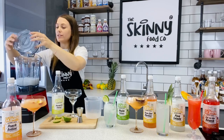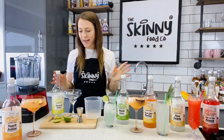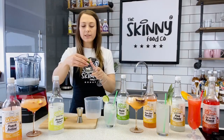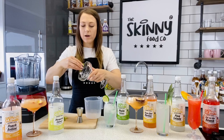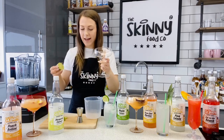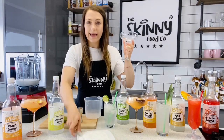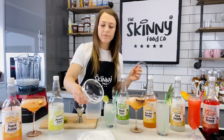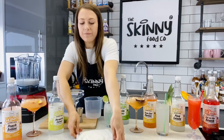Before we pop this into our glass we are going to do what you would classically do with a margarita — you can do this should you wish, or if you want to leave it off that's absolutely fine. But I am going to use half a lime to wet the edge of the glass, because classically margaritas have that nice sugar all around the top. Don't worry, you don't need to consume the sugar, it is simply just for decoration. And then I have some sugar on a plate here and we are just going to dip the glass in like so. And there you have it — the sugar around the rim of the glass, a nice little touch.